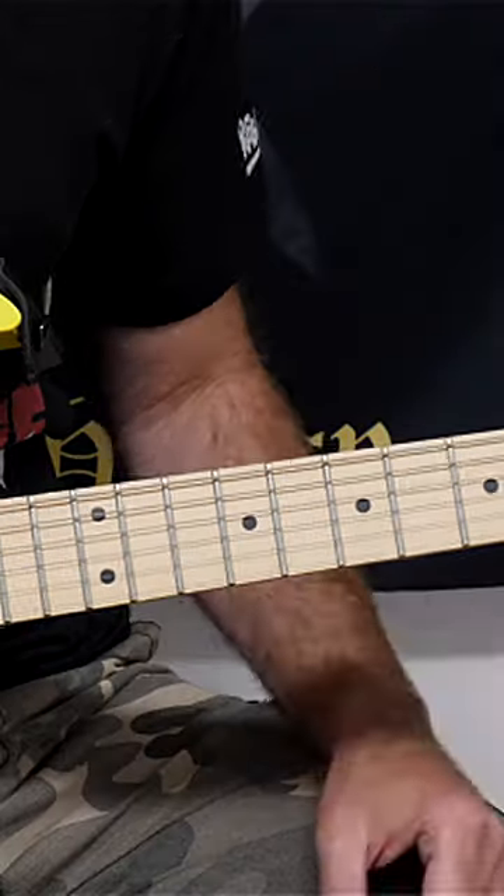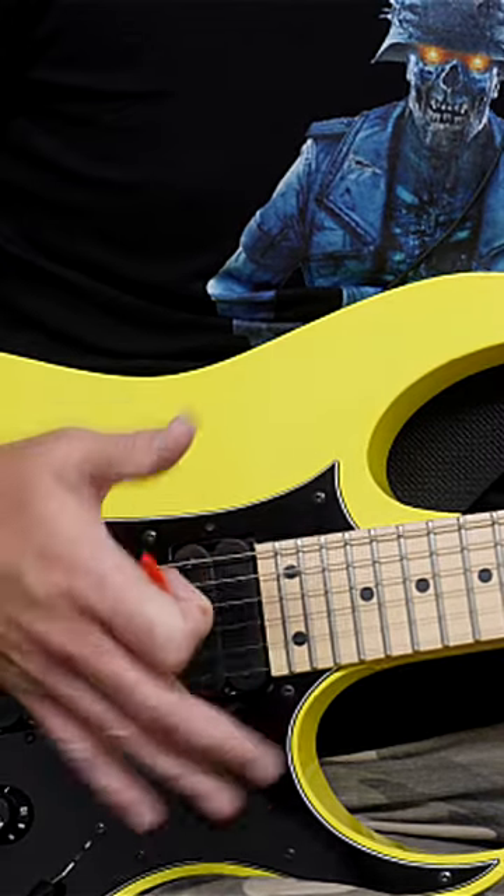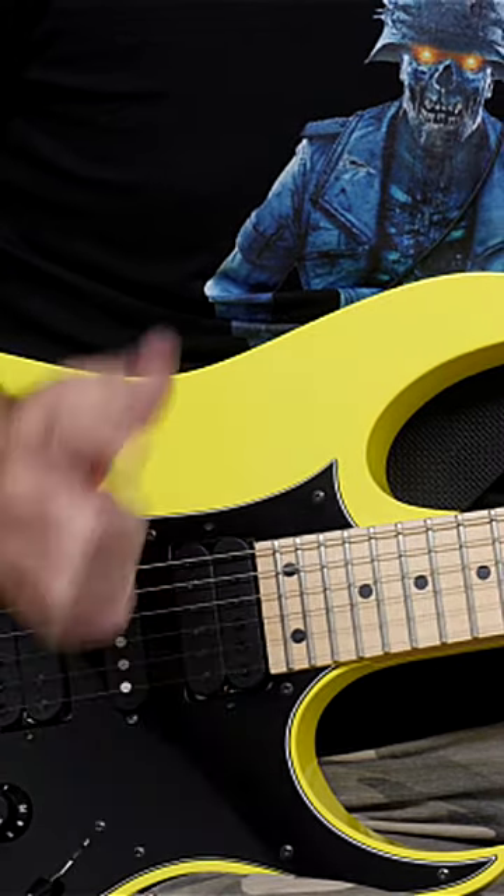If you want to take it further and you're a fan of this kind of guitar playing, click the link — you're going to get everything you need, including a daily practice plan. See you there.